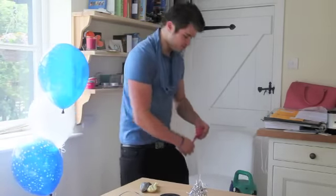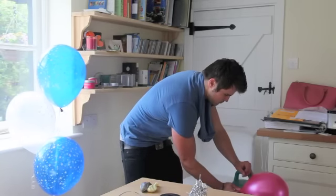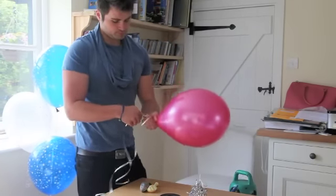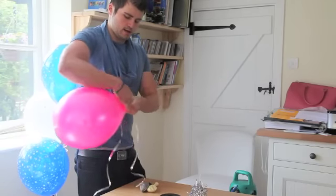First, take the balloon and inflate it. Then, get your ribbon, lay it over the neck of the balloon, and tie.